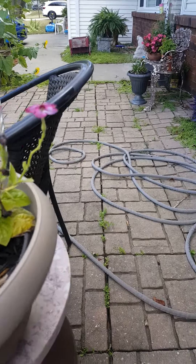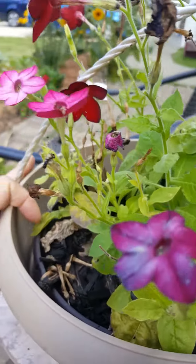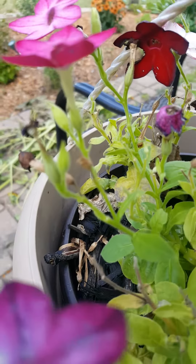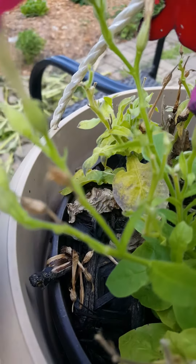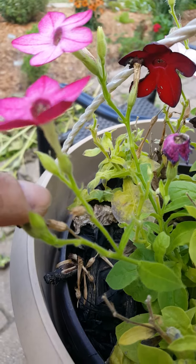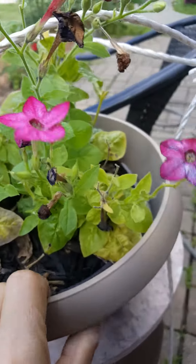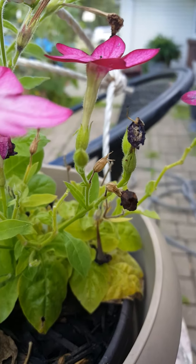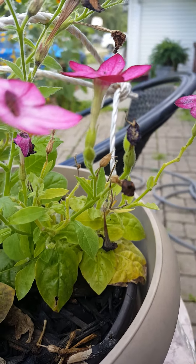And then eventually they'll start to look like these little things right here. That is the seed pod — right there in the middle. Now we focus, and then there's one to the left of that too. Those are seed pods.